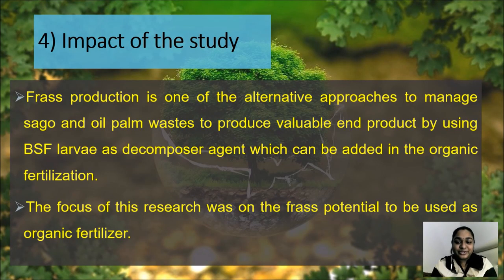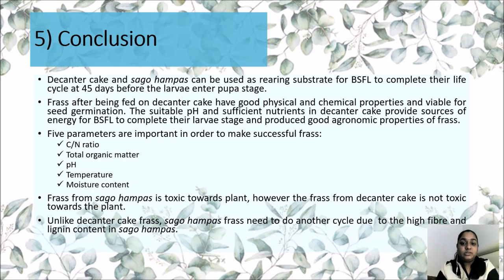Frass production is one alternative approach to managing sago and oil palm residues to produce a valuable end product by using BSF larvae as a decomposer agent, which can be added as an organic fertilizer. The focus of this research was on the frass potential to be used as organic fertilizer. As a conclusion, decanter cake and sagu hampas can be used as rearing substrate for BSF larvae to complete their life cycle at 45 days before entering prepupa stage. There are five important parameters for frass quality: C/N ratio, total organic matter, pH, temperature, and moisture content.